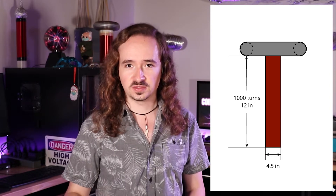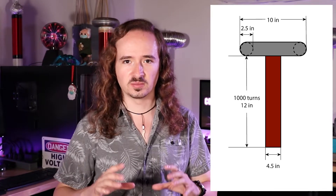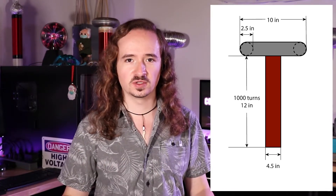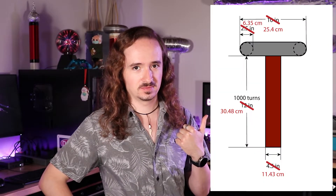As per my calculations, going with a four-and-a-half-inch diameter coil with about a thousand turns of 30-gauge wire results in a coil that's about 12 inches tall, and a top load that's about 10 inches in overall diameter and two-and-a-half inches in cross-section diameter. For those not using imperial units, here are the conversions in centimeters. This results in a coil with a resonant frequency of about 200 kilohertz, well within the operating range of this driver circuit.